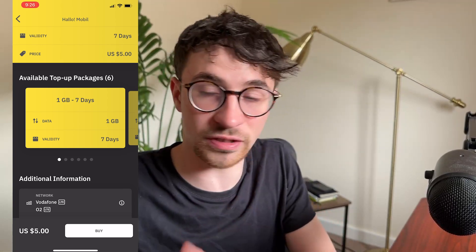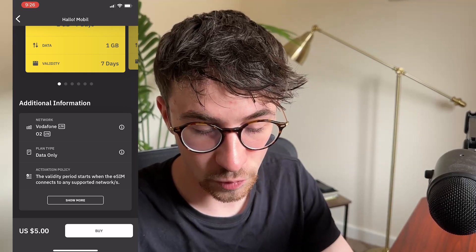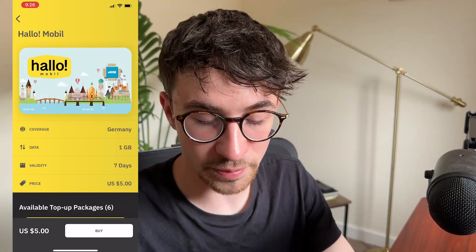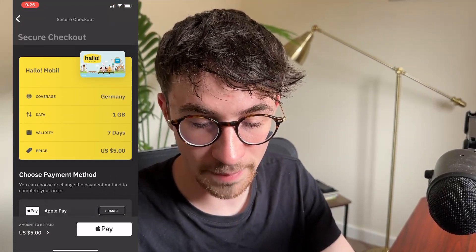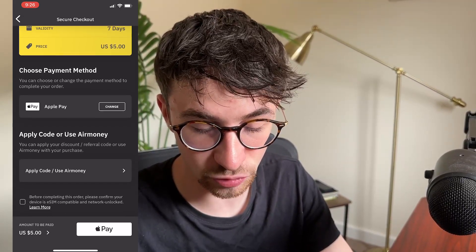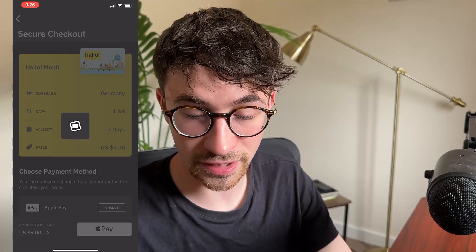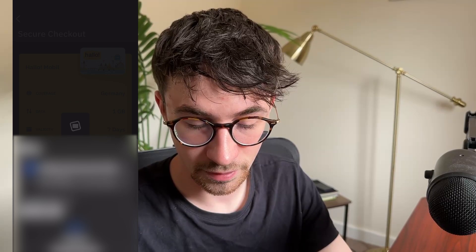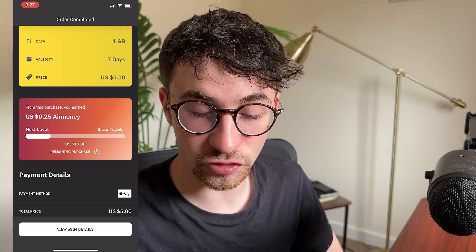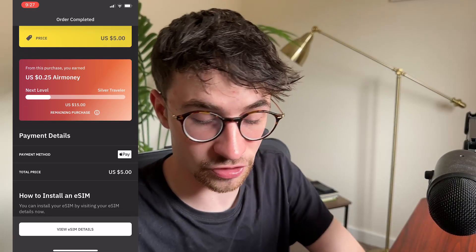So we can then go down and see additional information. We can see the network that this is working on - this is Vodafone and O2. And then all we need to do from here is click on buy. Then we can choose the payment method, go down and confirm at the bottom. I'm going to pay with Apple Pay, so I can click on Apple Pay right here and make the purchase. And just like that, I now have my eSIM. On top of this, we can see I earned 25 cents in cashback - this is a nice little bonus that you get for purchasing with Airello.